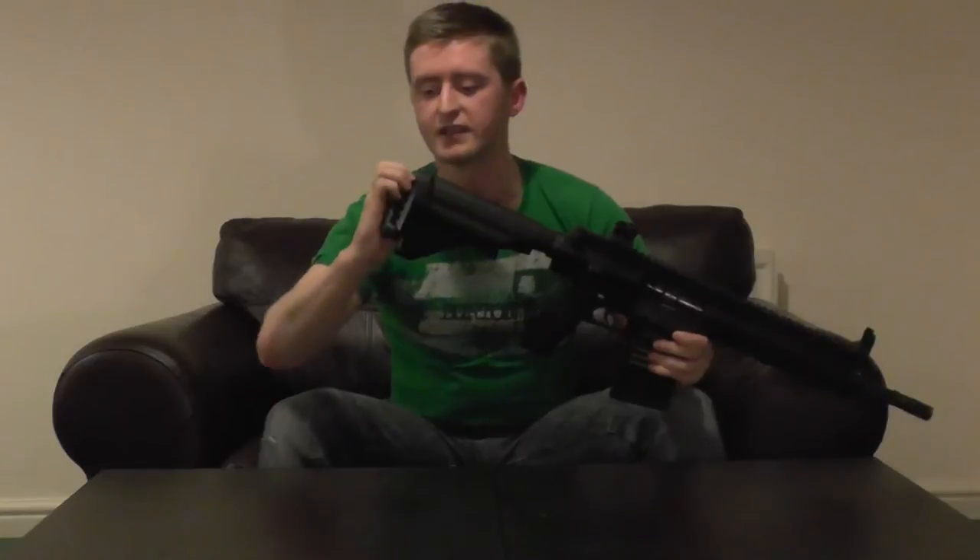The battery space is located in the stock. Twist the rubberised butt pad to 90 degrees and it lifts off, revealing the battery space in the stock tube. Because it's a 417, the stock tube is actually larger than those found on normal M4s and the 416, giving you a little bit more battery space — a nice bonus. It uses standard Tamiya-style connectors, though I personally swapped them out for Deans and have had no trouble running a 7.4 volt LiPo battery.